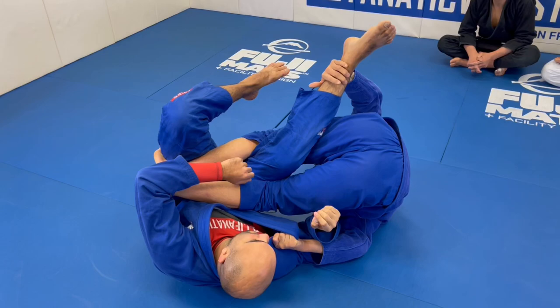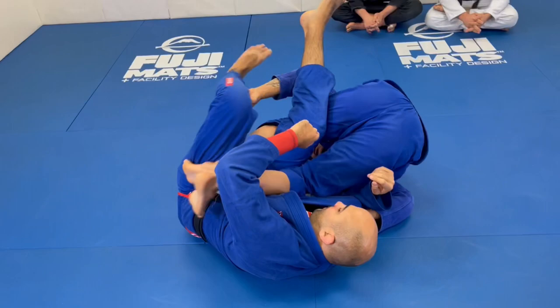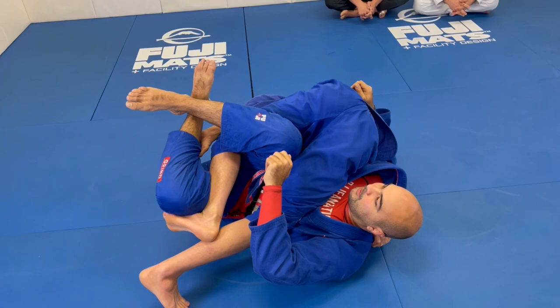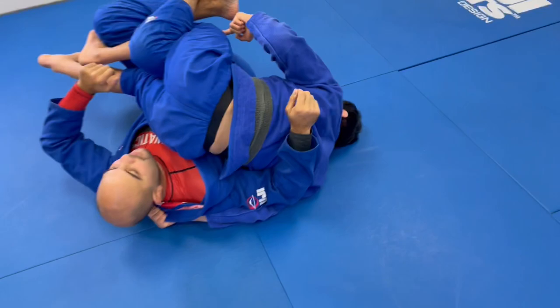Now I need to control his far leg — I'm going to move my hand to the ankle, to his far pants. Then I just start stretching forward and bring my thigh right over his stomach, going this way. Once I do that, I'm going to expose his back a little bit and look forward to get my grip right behind his neck. Once I get that grip behind his neck, I'm going to pinch my knees together.